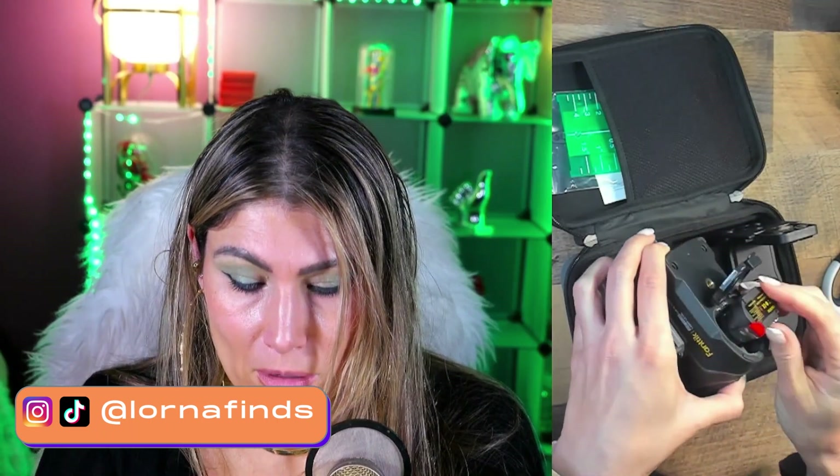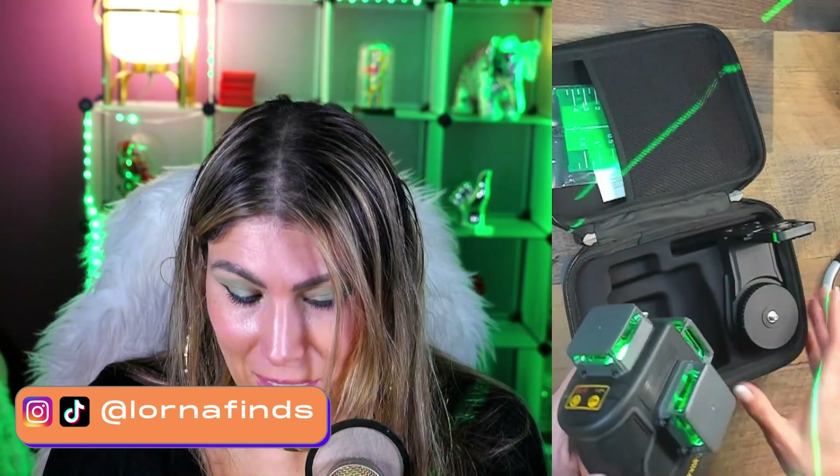It comes with the battery. Wow, guys, this is a very very nice product. So I guess we need to take this thing out first. Oh, look at that — you guys see the light?